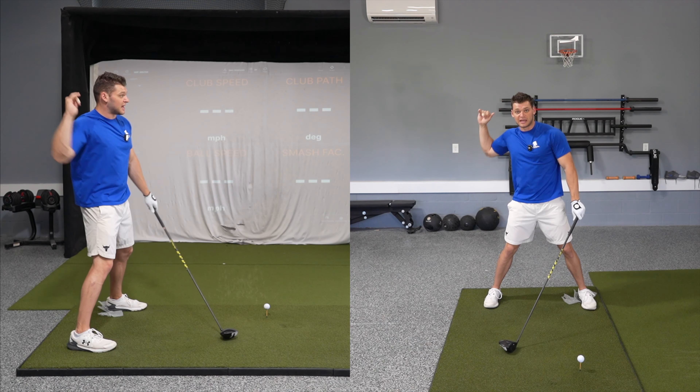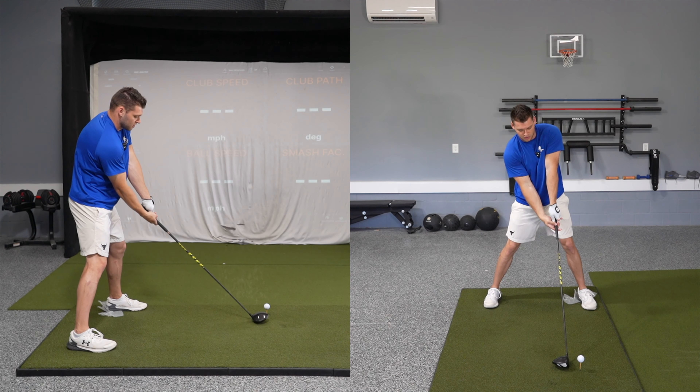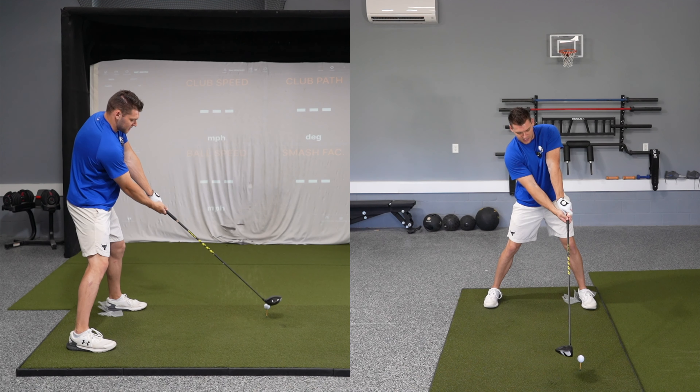Before you start your downswing, we want to hear that pop. It'll look just like this: backswing, pop, swing.